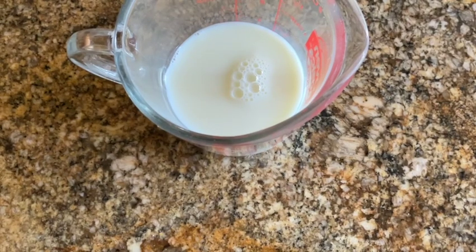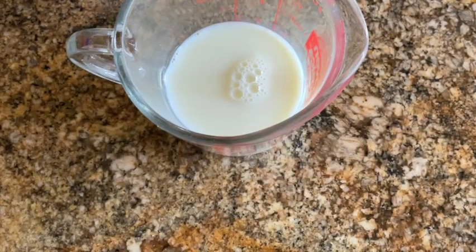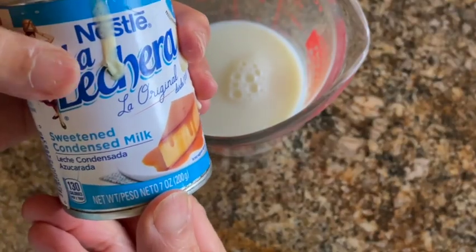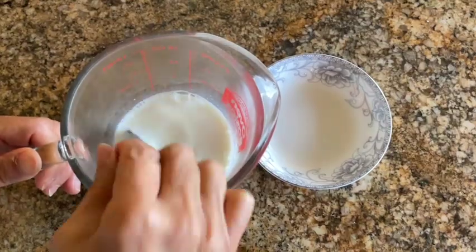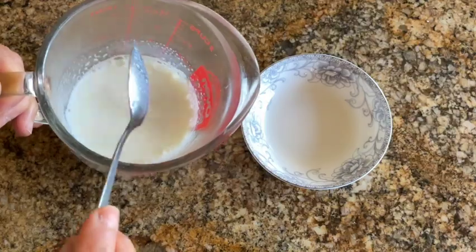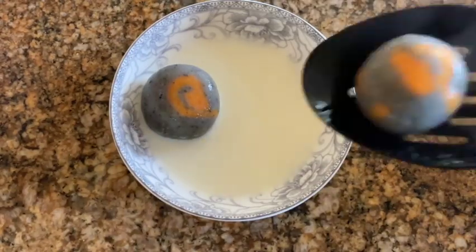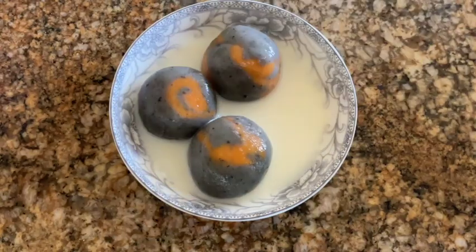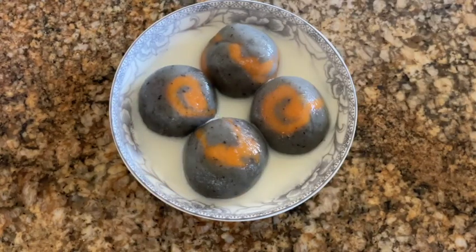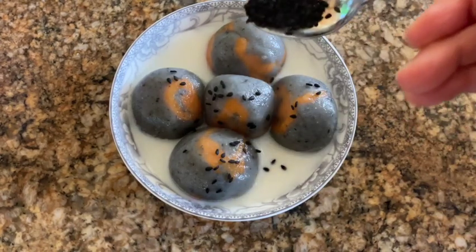For the syrup, instead of using water and sugar, I prefer to make it a little healthier by combining milk, coconut milk, and a little bit of condensed milk. Microwave these three ingredients to your liking, then pour the sweetened milk mixture into individual serving bowls. Add your glutinous rice balls, and then top with some black sesame seeds.